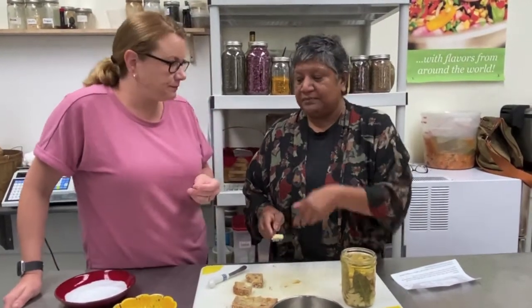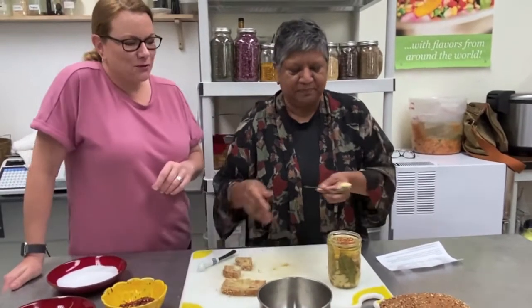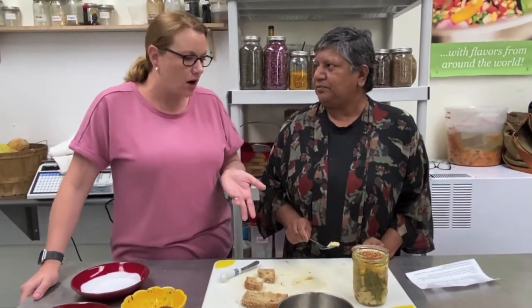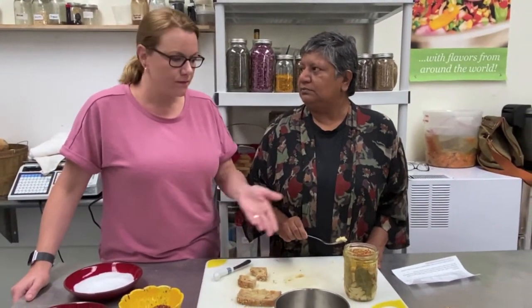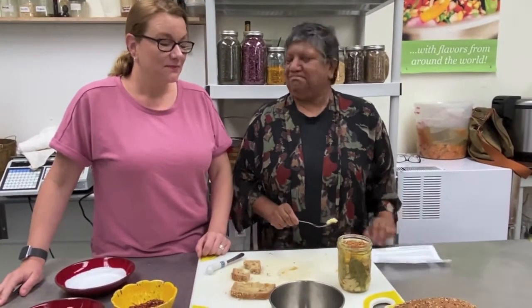It's super customizable, and you can use whatever herbs you have in your garden. If you don't have fresh herbs, you can use dried herbs from your pantry — it works just as well. It's really easy and customizable, and it makes great use of some really great local garlic.